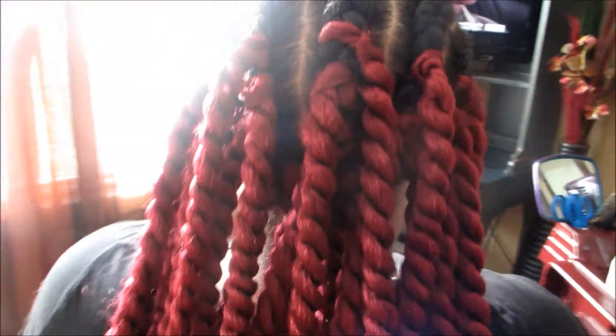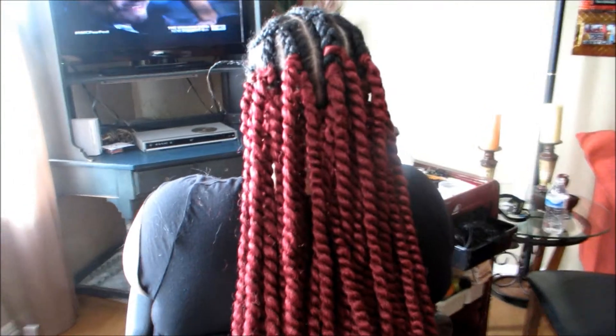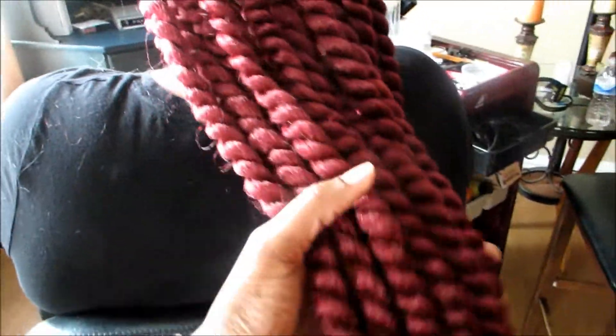So she had a color burgundy — she wanted it at the bottom — and then she also brought a number 4 that she wanted at the top. We didn't put that many braids in the back because we didn't want it too big for her; she's a teenager. And we put small braids in the front. It's really cute — I love the color she brought.